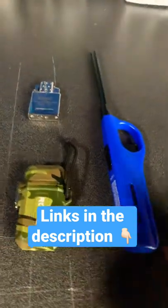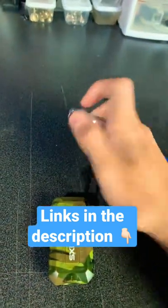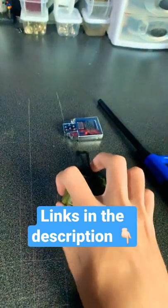You're definitely going to need something to melt your paracord with. It can just be a normal barbecue lighter, or cigar lighter, or even an electric lighter, or just a candle will work fine.